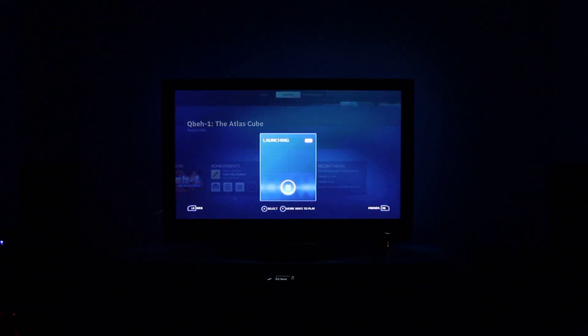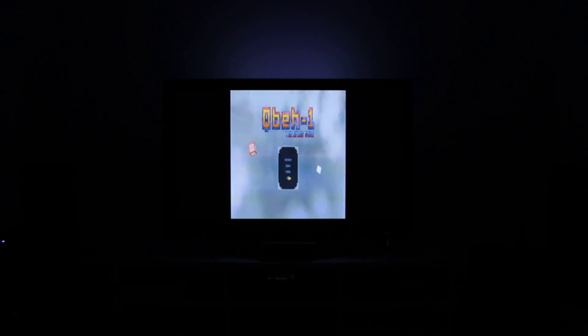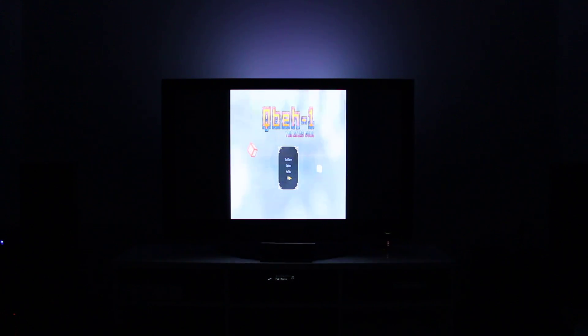Let's try the Atlas Cube — I got this game because I got the Oculus Rift. As you can tell, it still appears to be set up for the Oculus Rift, so I want to quit this game. I don't think I can because the menus aren't working — it's in a funky resolution. It doesn't look like I can exit this game, and it doesn't look like it supports Steam in-home streaming in this configuration.